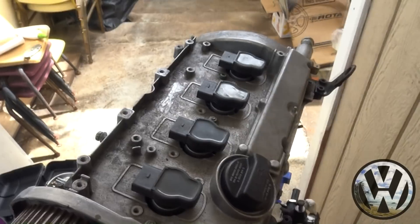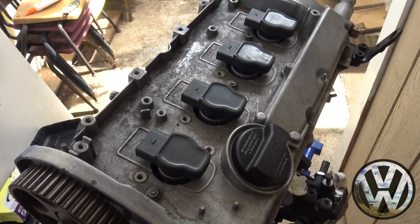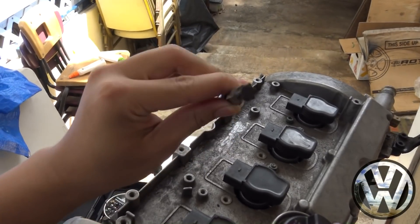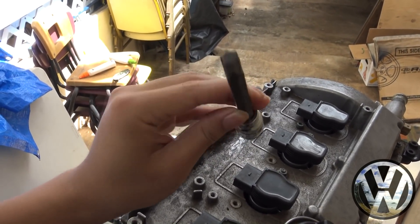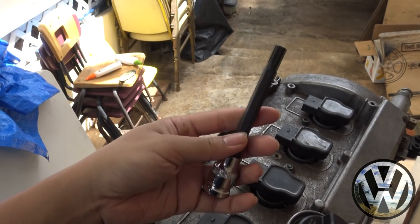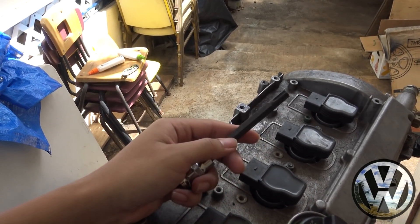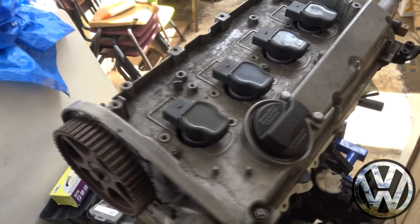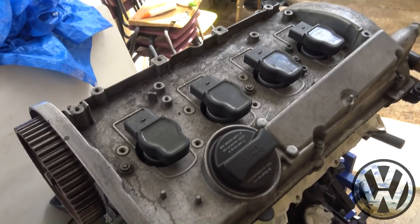I forgot to mention this before, but if you want to take off the head of your motor, you'll need this special socket. It is a 10 millimeter six-point poly drive socket, easily found online — I'll post a link. You can find it on eBay. It fits a bunch of other head bolts on the Volkswagen and Audi engines. I've used this same exact socket on the Mark 4 2-liter AEG, and it can also be used on the 1.8T.